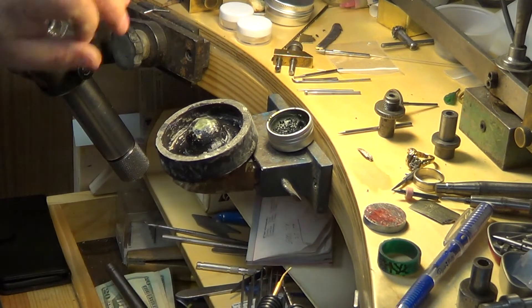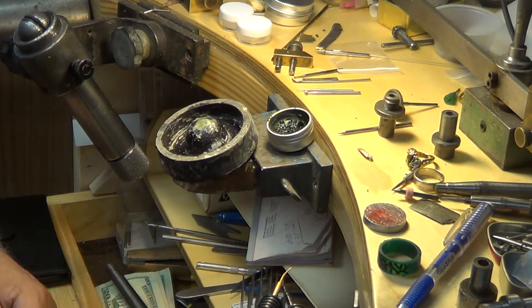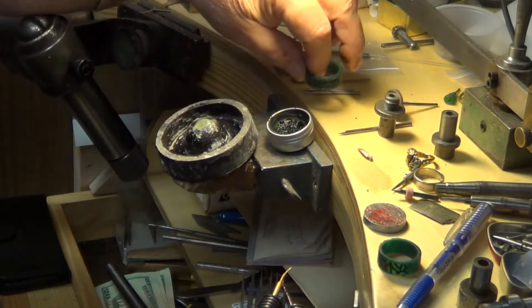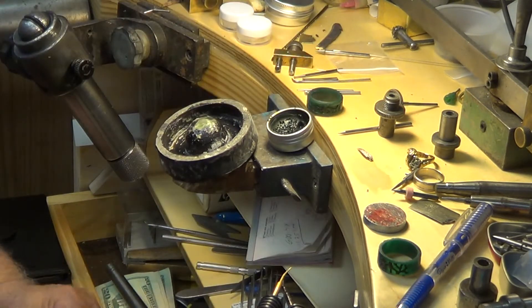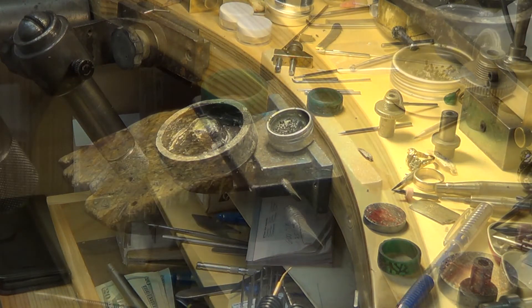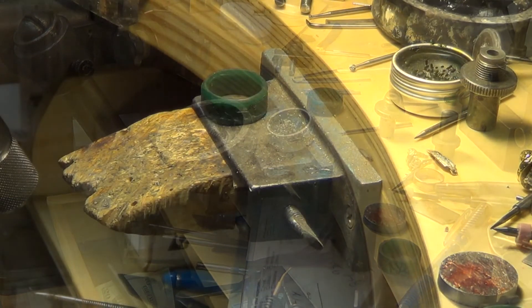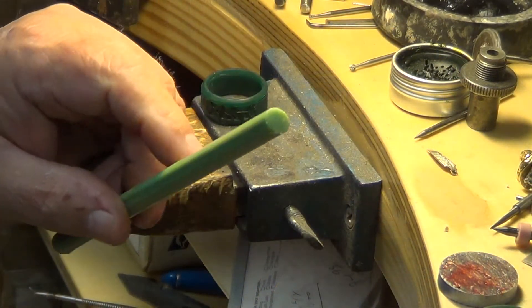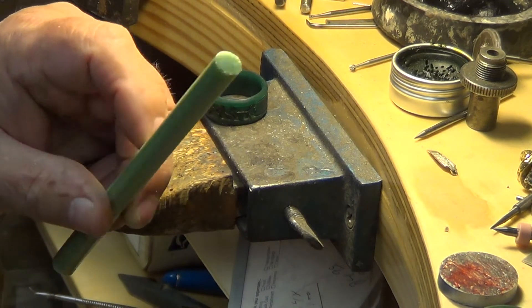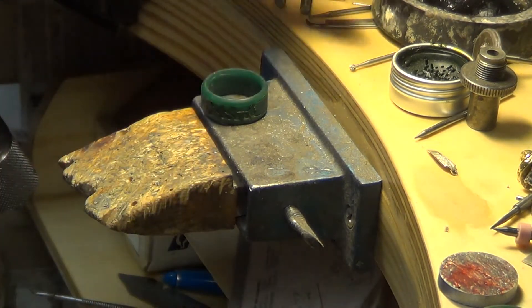Alright, now you know how the sprue base is done. Next thing we're going to do is screw up the wax mounting and get it ready for casting. Now, if you were going to do multiple castings off of one sprue, you would use a sprue base like this one here, which I do when we're doing 20 or 30 pieces at a time.